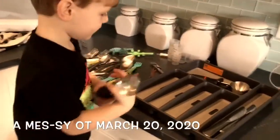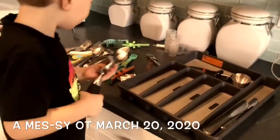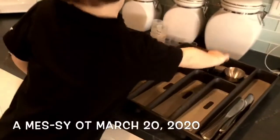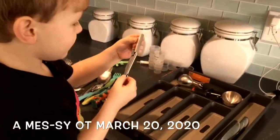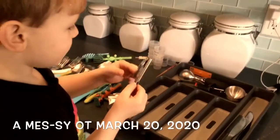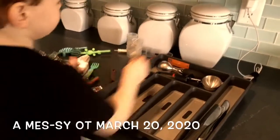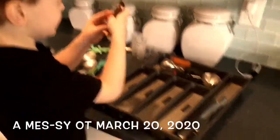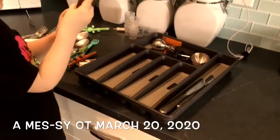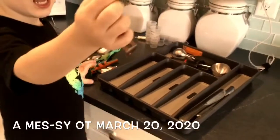That's an ice cream scooper. We have two ice cream scoopers, and you are holding in your hands the best ice cream scoop of all. Then what is this? A bottle opener. That goes with the ice cream scoopers too. We washed our hands, obviously, before we did this. Okay, what is this? We are sorting the stuff in the drawer.